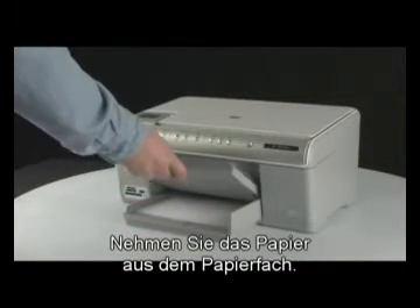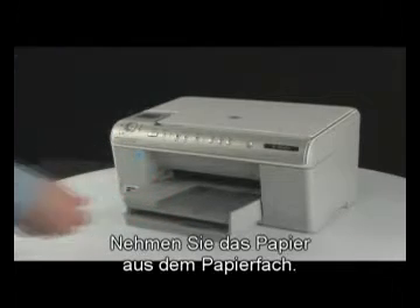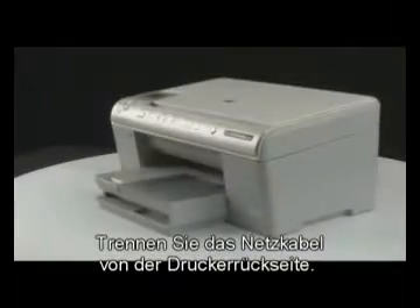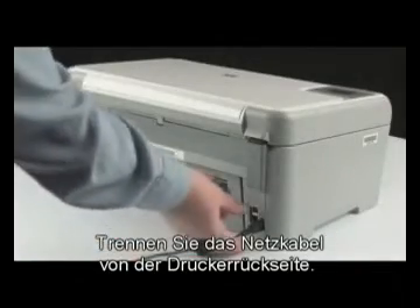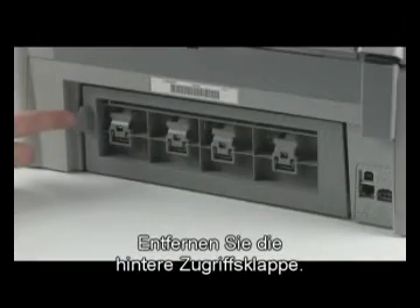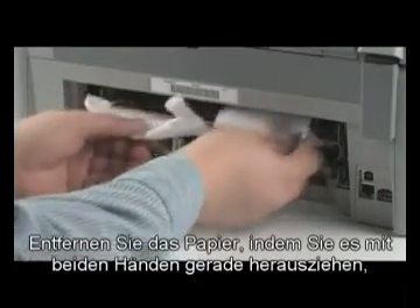Remove the paper from the input tray. Then press the power button to turn the printer off. Next, go to the back of the printer and unplug the power cord. Remove the rear access door and check the printer for jammed paper.